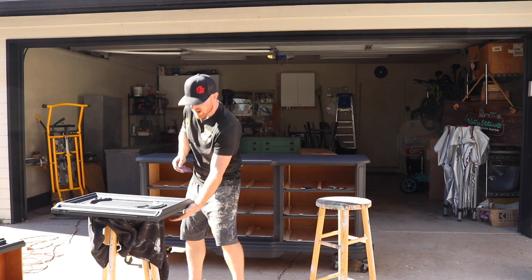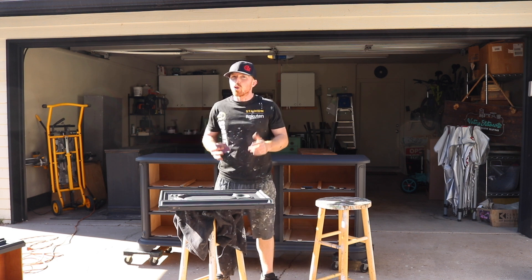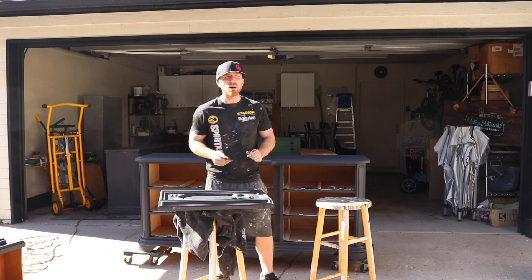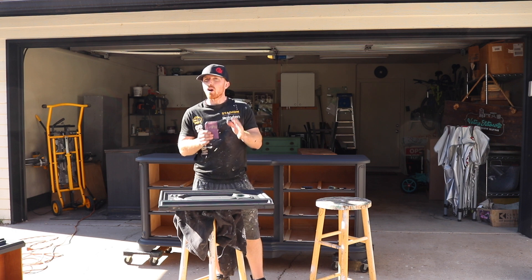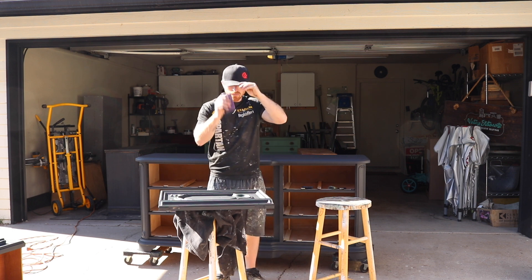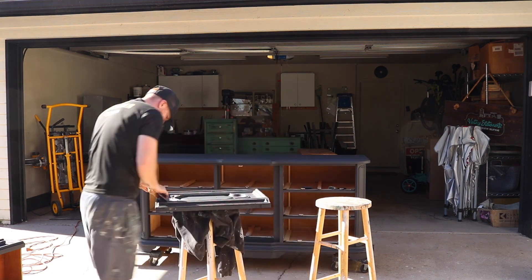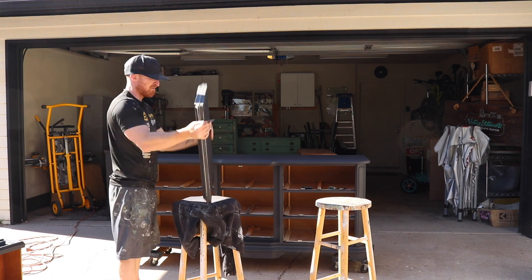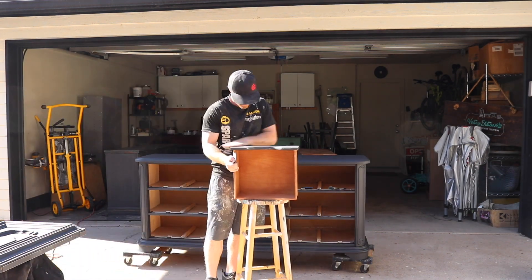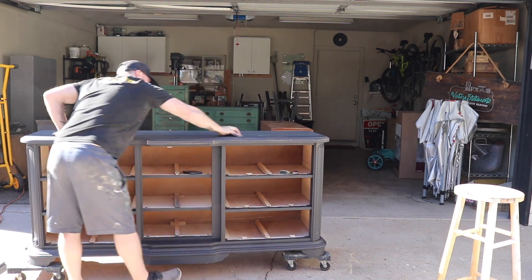We've painted it twice and let it all dry, and now we're going to start sanding it down to give it a nice farm-style vintage look. This is a step you could skip if you wanted, but here at Vintage Statements we love that vintage feel. I'm going to use the 80 grit sandpaper I used to sand down the piece — so it's not as rough as a fresh 80 grit — and we're just going to scuff up the whole piece just a little bit, then wax it and put the hardware back on.